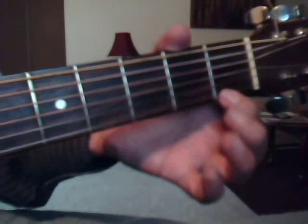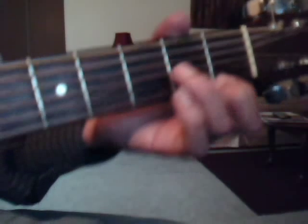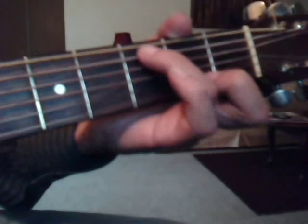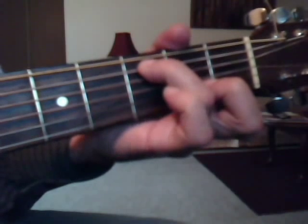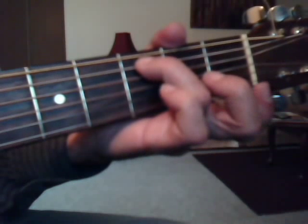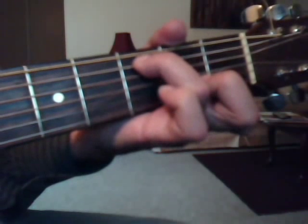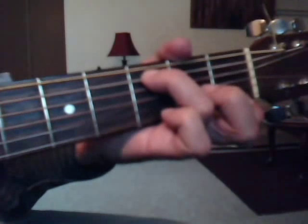For the C-add-nine chord, you're going to pick your index finger again — first string, first fret. And take your ring finger to the fifth string on the third fret. You're going to pick five and one together, and then do three. Lift your index finger because you want to pick the first string open again and pick one. So five and one, three, open first string.